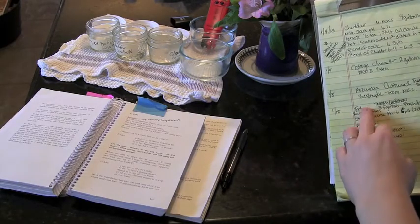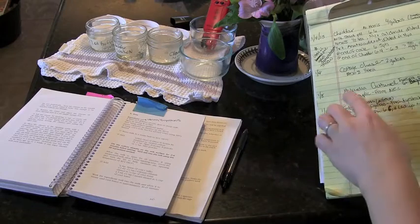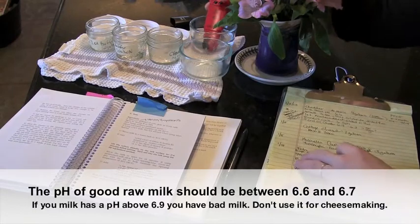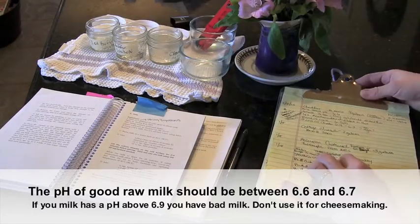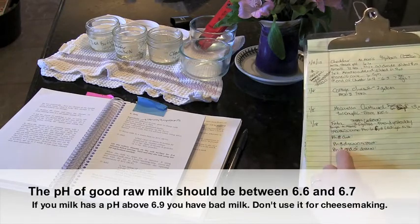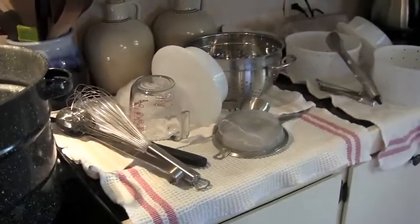The way I like to start is to capture the date, what type of cheese I'm making, and how much milk I'm using — I'm combining yesterday's milk and today's milk. Then I check the starting pH of my milk using a calibrated pH meter. My starting pH is 6.6, and I write down which pH readings I'll capture during the making of the cheese.